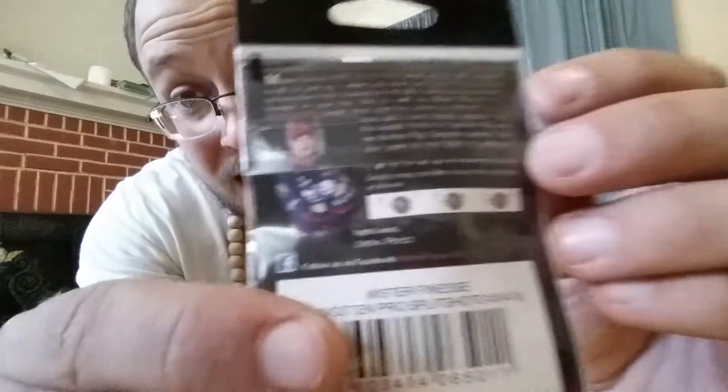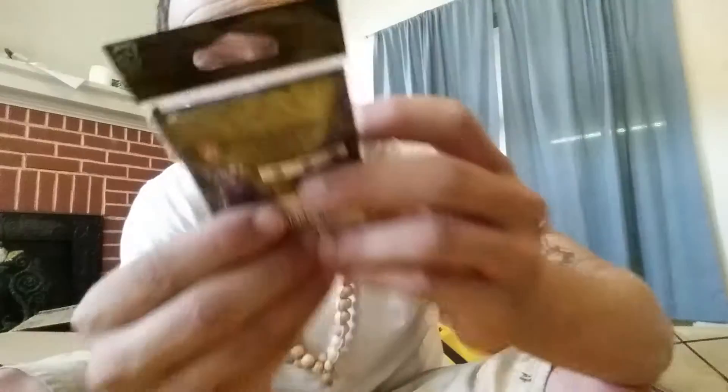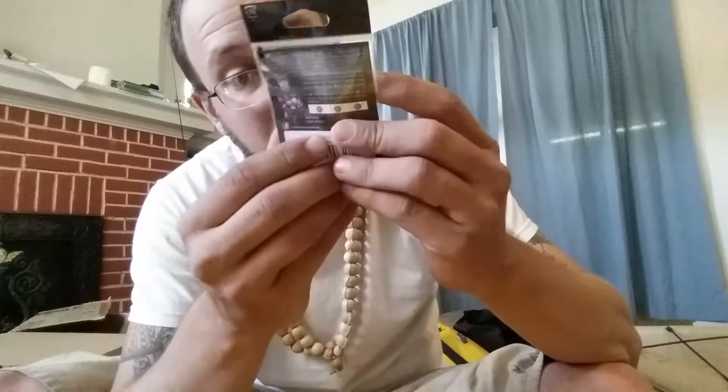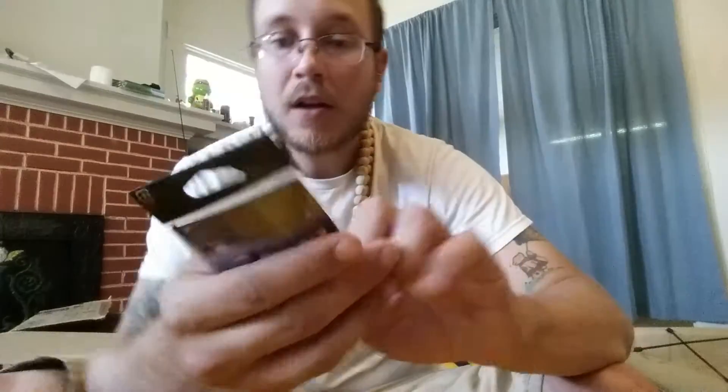Last but not least is some more terminal tackle — this is pro split shots, Mr. Finesse, tungsten hot shots, split shot tungsten weights. Not exactly sure how this is supposed to work on the back. It kind of insinuates that it wants you to wrap your line around the tungsten and kind of feed it through, and then it should either press together and hold it in place. If I were to go and slam this, it's really just kind of three lures, which I'm okay with. Makes it an easy slam if I wanted to. That's the box.